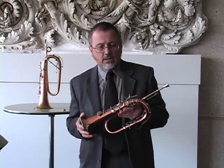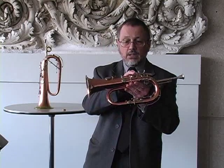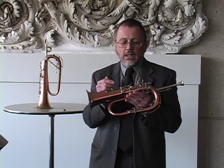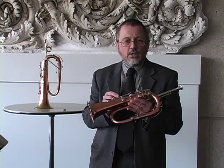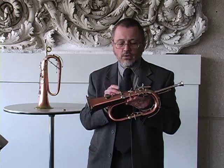The keyed bugle is like most vented instruments. Every time you open up a key — with the exception of this open standing key here — every time you open up a key, it shortens the length of the instrument. We're dealing with the same phenomenon as a recorder or a flute, where you're actually bringing the length of the sound column shorter and shorter as you open up more keys.